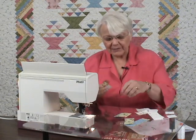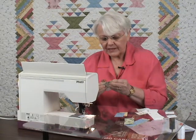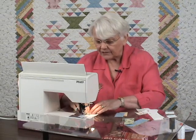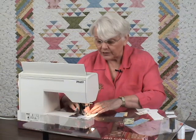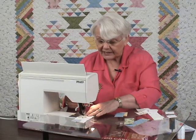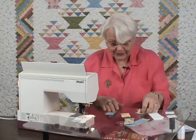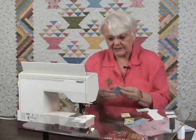Press away from the center square. Put the new piece on the bottom. Lead with the center square. When you're chain piecing, you always want this whole group of chained units to look alike — and just looking alike is no good if you haven't done them right, but looking the same is a clue that you have.